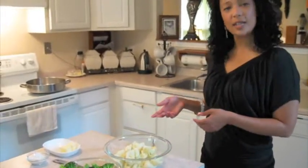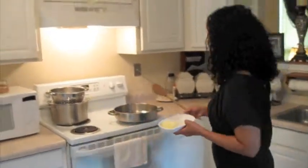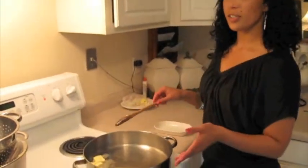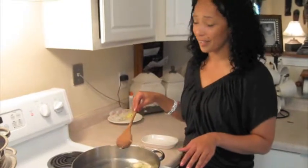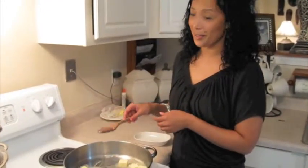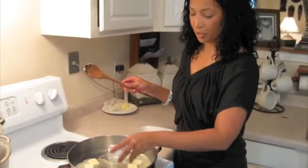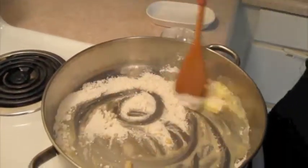Now I'm going to start with the first step, which is making the white sauce using the butter and the flour. This is an awesome dish — very rich, and it goes wonderful with steak, chicken, pork, whatever you like. I'm going to melt the butter and then add the three tablespoons of flour. The basic rule is equal parts flour and equal parts butter.